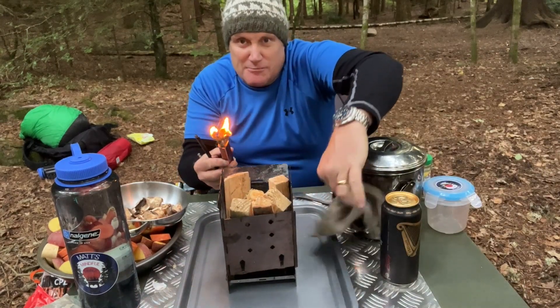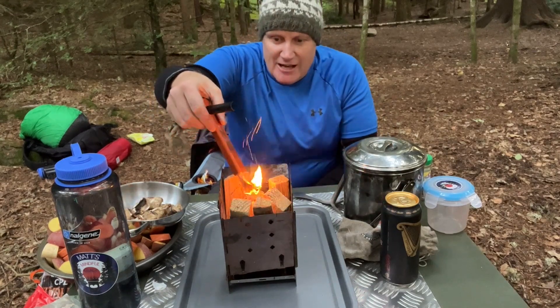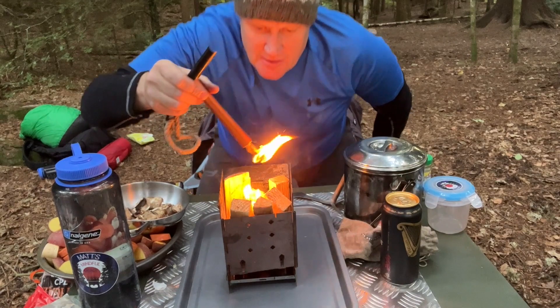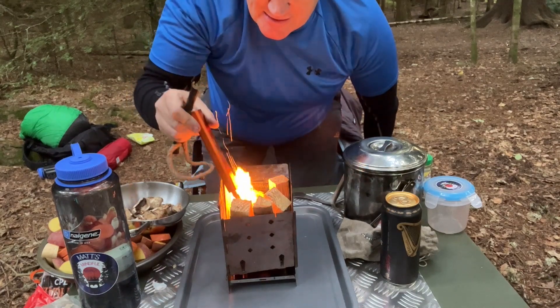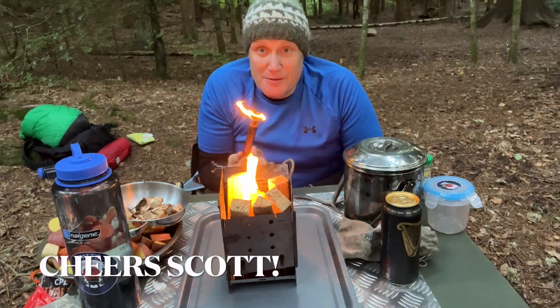Hopefully at least the beef can be done before Mo gets back. So just give it a bit of a light — shouldn't take too long at all. First time!